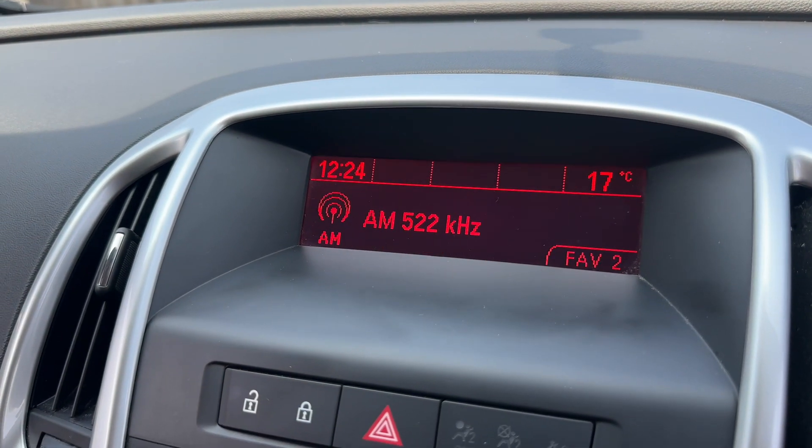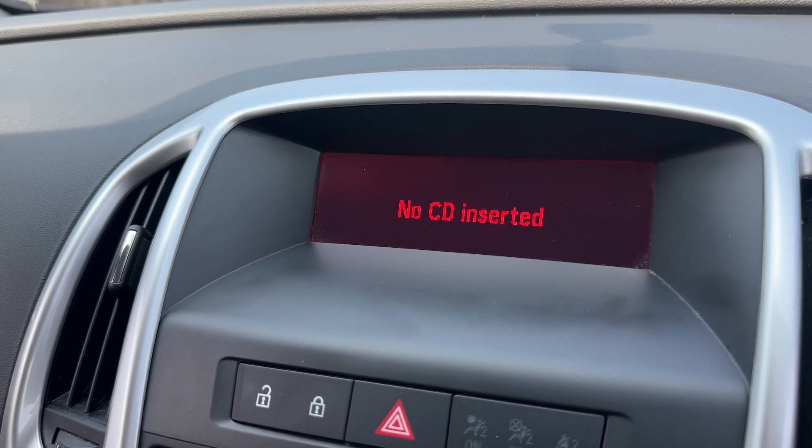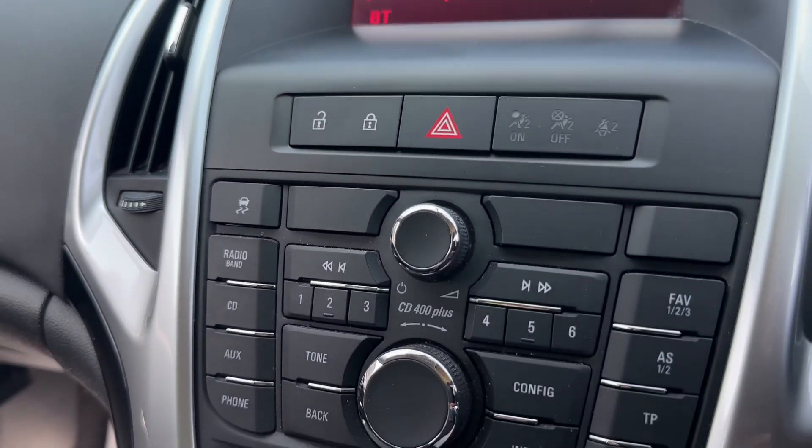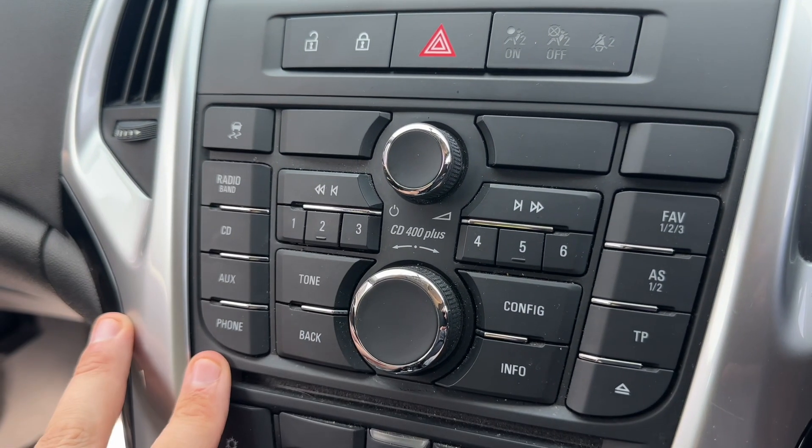You can see that we've got FM and AM radio, we have a CD player, we've also got auxiliary input, and you can pair up your phone in order to make and receive phone calls — all of which is done using the buttons just here.